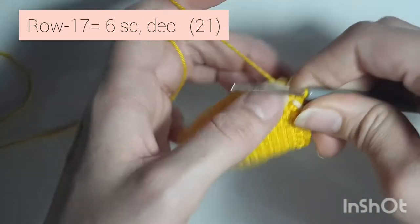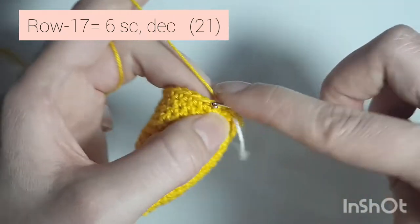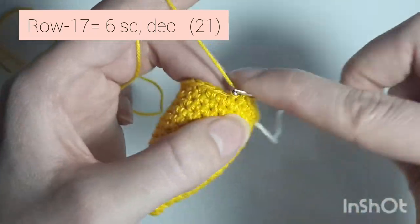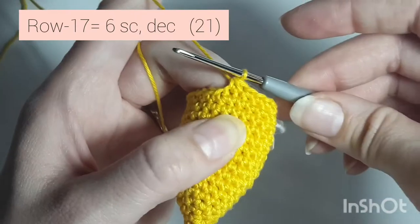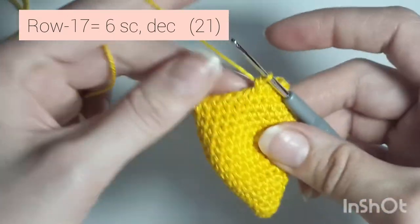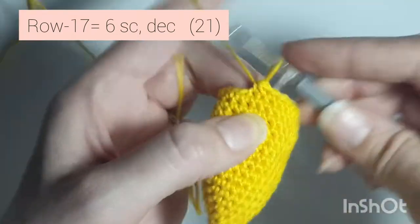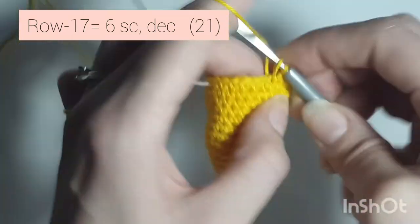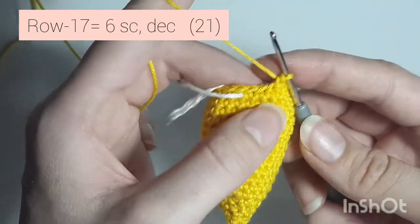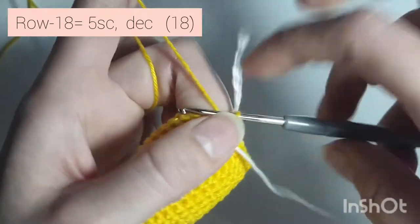Now we're starting on row 17 and we're going to do 6 single crochets, decrease — so 1, 2, 3, 4, 5, 6, and decrease. Repeat: 1, 2, 3, 4, 5, 6, and decrease. One more time: 1, 2, 3, 4, 5, 6, and decrease. When you're done you'll have 21 single crochets all the way around.